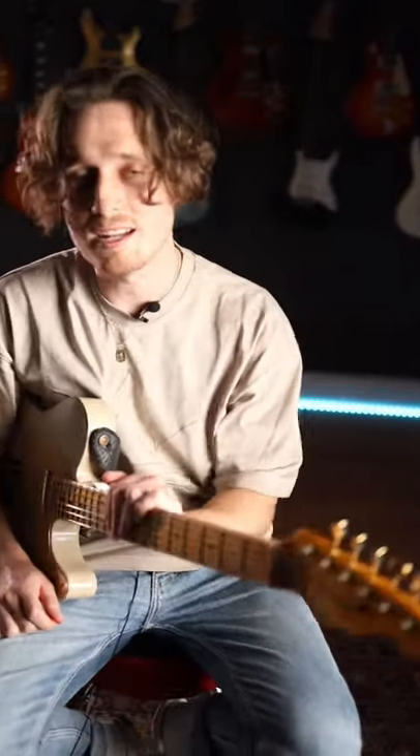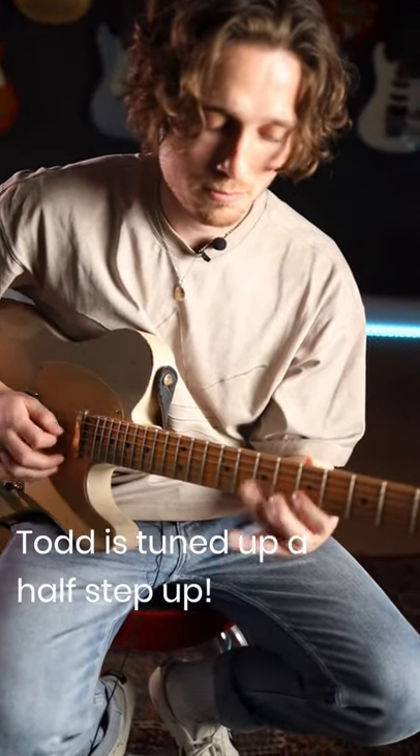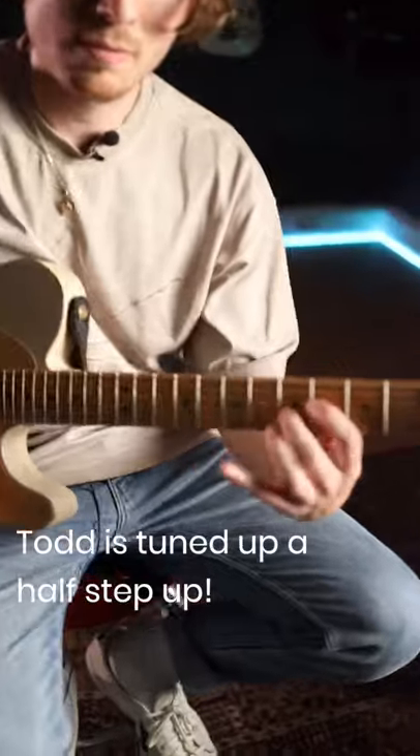Hey guys, here's Todd from Your Guitar Academy again, and I'm going to be showing you a chromatic lick in E Dorian. Here's the lick slowly. And then quick.